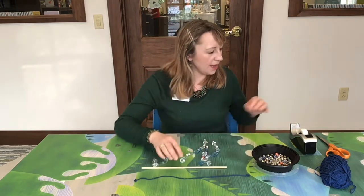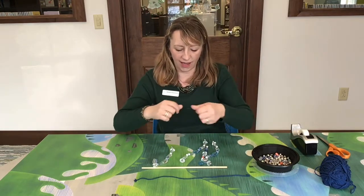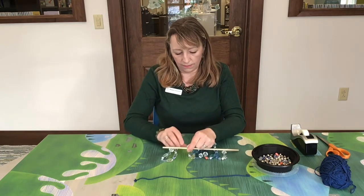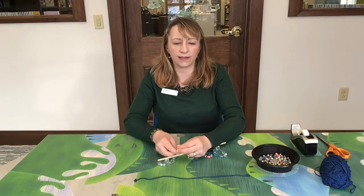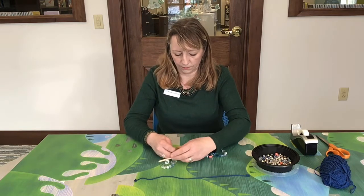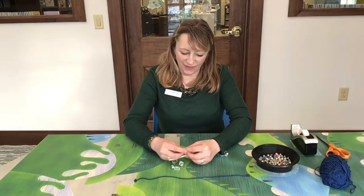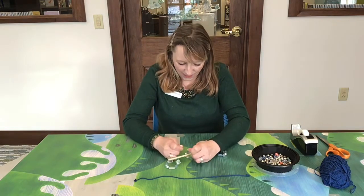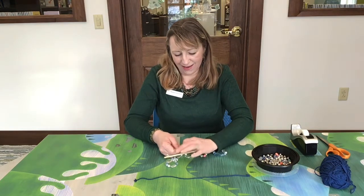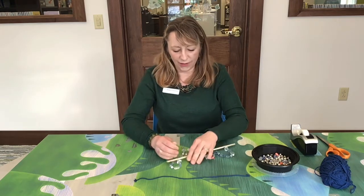Alright, so we're going to take a piece of fishing line — it's very hard to see but I have a piece here — and I'm going to tie it around the wooden dowel in a couple of knots to make sure it's secure. Sometimes it can be difficult to get it tied around the wooden dowel, but make sure it's tight. Tie it in a couple of knots and then you can get started stringing on your beads.